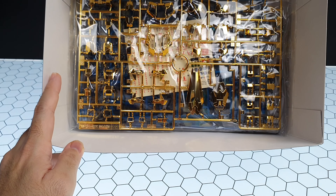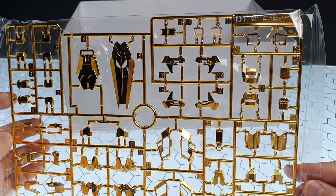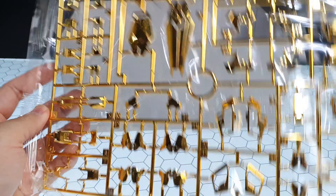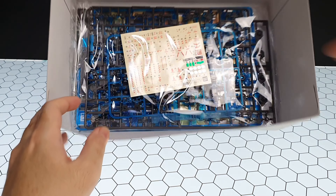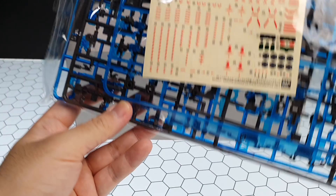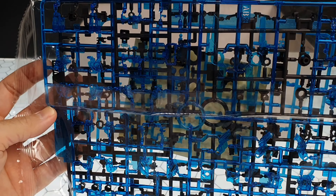Except for the inner frame. What I'm saying is that Pbandai still includes a sticker sheet — it's not a water decal, even though Pbandai usually provides water decals. And given the price of this kit, it still uses a sticker sheet. If you apply the stickers, I think it will damage the plating itself.